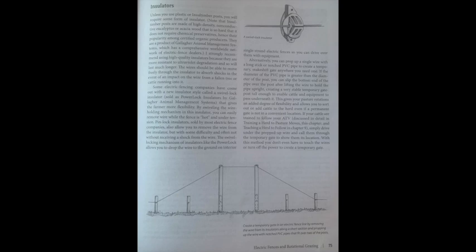The swivel locking mechanism allows you to drop the wire to the ground on interior single-strand electric fences so you can drive over them with equipment. Alternatively, you can prop up a single wire with a notched PVC pipe to create a temporary makeshift gate anywhere you need one. You can even create a temporary gate in a fence line by removing the wire from its insulators along a short section and propping it up with notched PVC pipes that fit over two posts. If your cattle are trained to follow your ATV, simply drive under the propped-up wire and call them through — you don't even have to touch the wires or turn off the power.